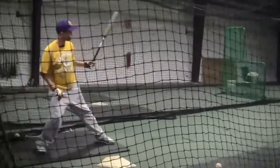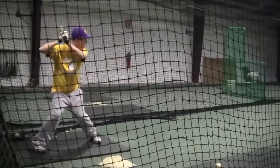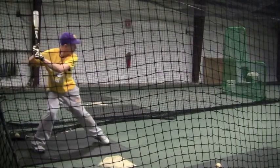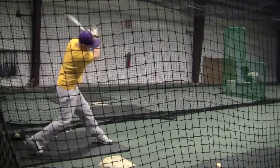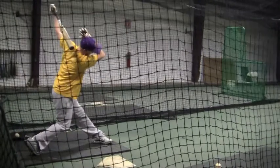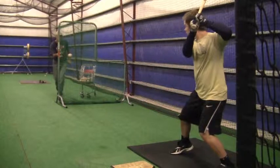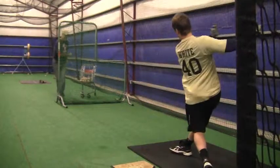All right Gil, this is from last Saturday — a lot of swings in this video here, a lot of progress. What I want you to think about when you do your dry swings today or this week is that you're going to think about keeping your head, hips, everything down.